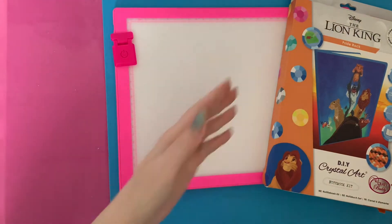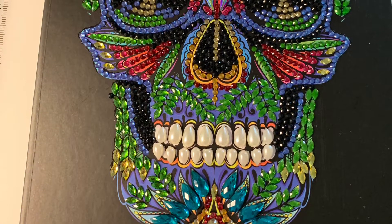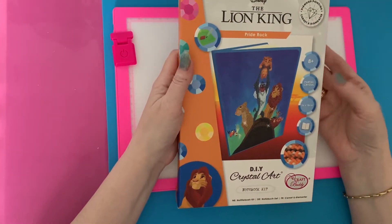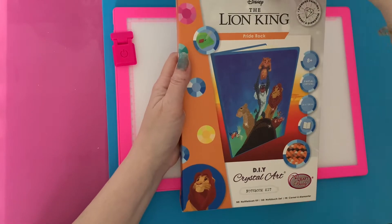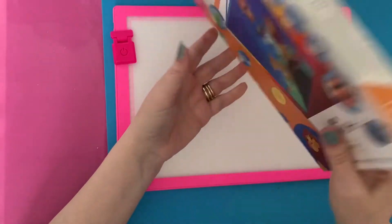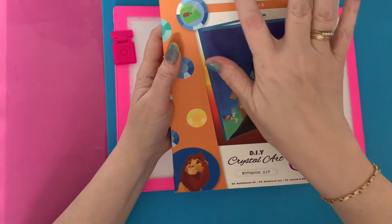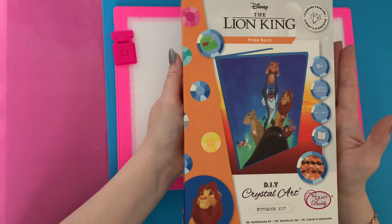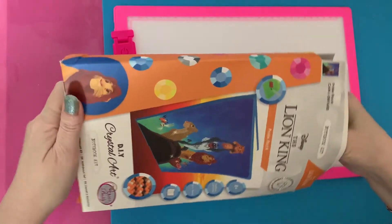Let's have a look at the notebook first. It's the same as the crystal skull notebook I did — there is a video on that, and I will be doing a sealing and an update in another video. They come in a lovely package and you get all your instructions on the back. It is licensed Disney art, so you can legally buy these. You've got your Craft Buddy logo and your Disney logo. They have the license through Disney, but unfortunately you can't sell these — they are just for personal use.